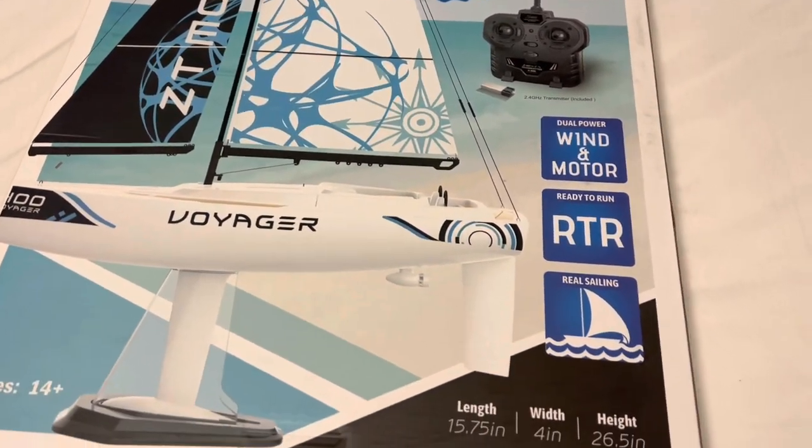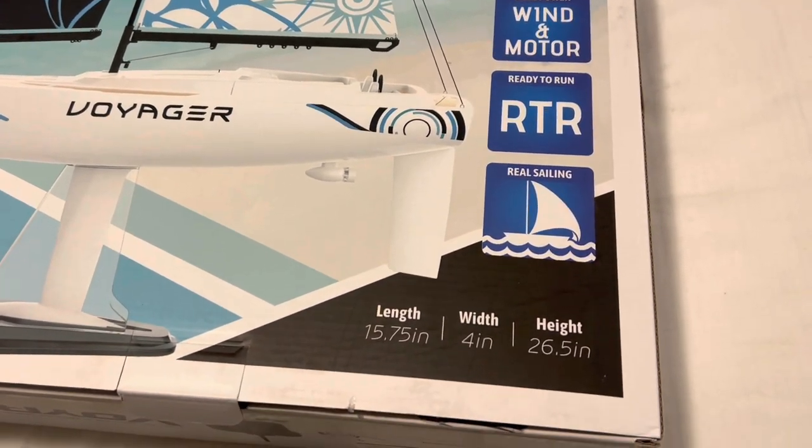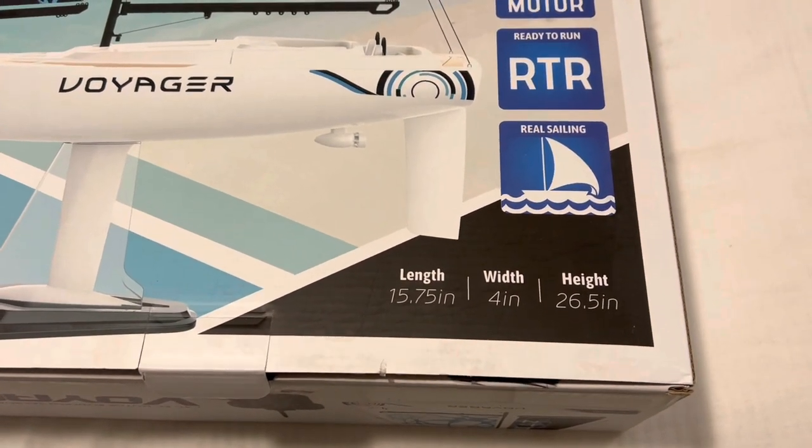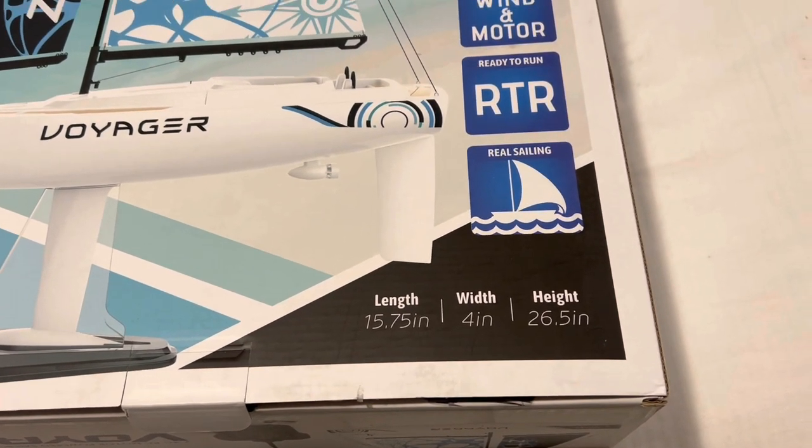This thing is incredible. Dual power winded motor, ready to run, real sailing. Length 15.75 inches, width 4 inches, height a mast of 26.5 inches.